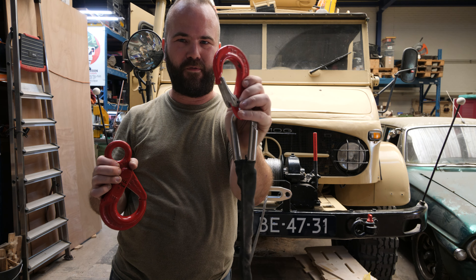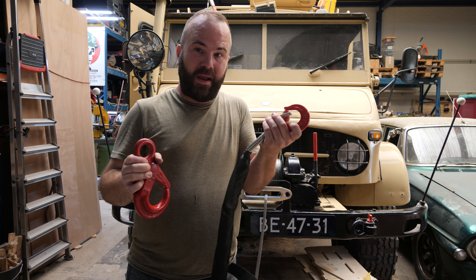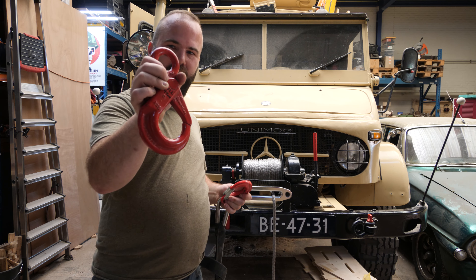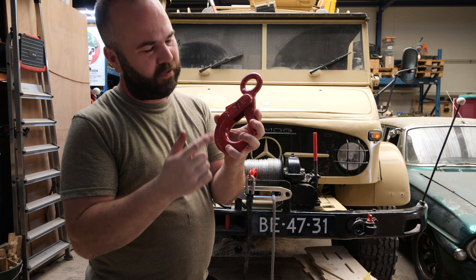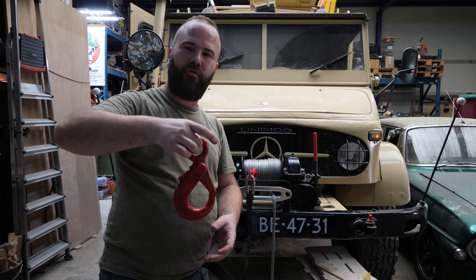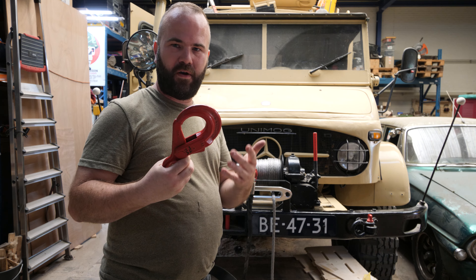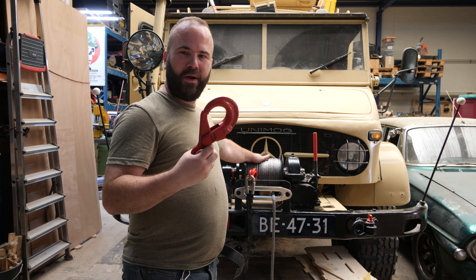This one doesn't even have a brand, so it's probably just a cheap Chinese hook. They probably have some good ratings so you can use them. But for my Unimog I want to use this bigger version. If you look up the spec sheets, it has a working load limit of 4 tons — so for hoisting it's 4 tons. But on the test bench it's probably around 20 tons. And even with a factor of 1 to 4, it's still 16 tons, which is more than enough for this winch.